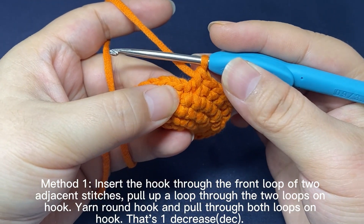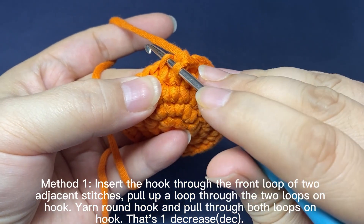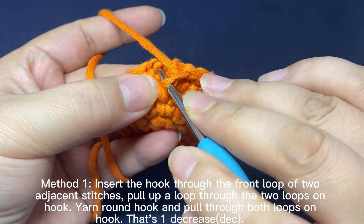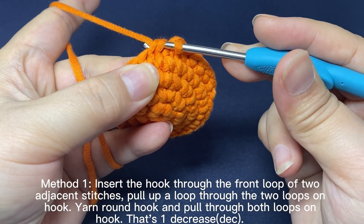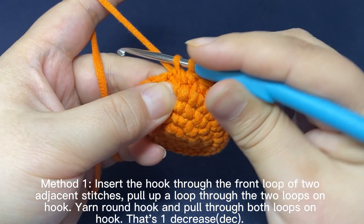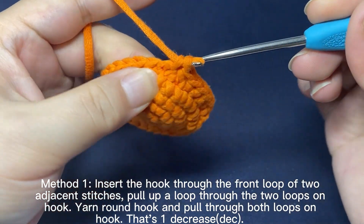Repeat. Insert hook through the front loop of two adjacent stitches. Hook the yarn and pull up a loop through the two front loops on the hook. Yarn round hook. Pull the yarn through both loops on hook. That's a decrease.